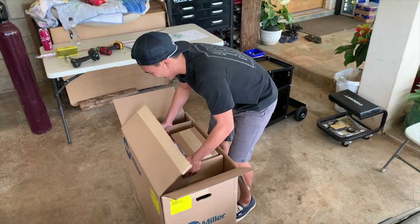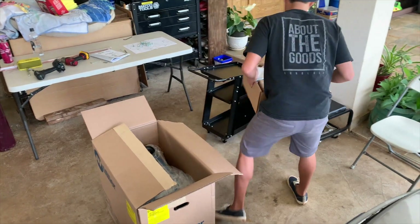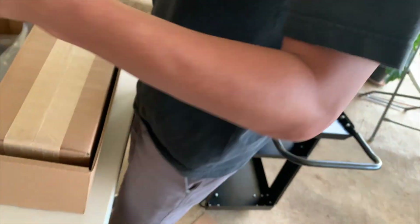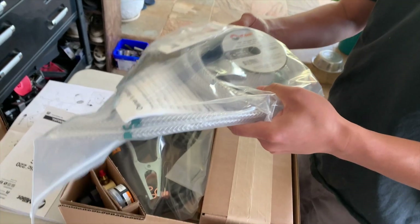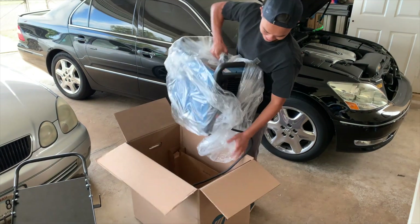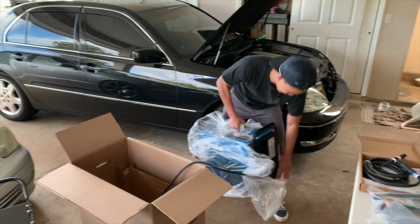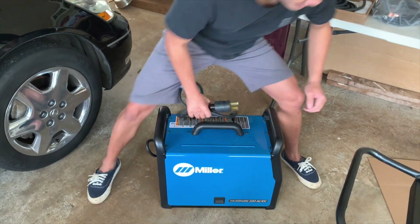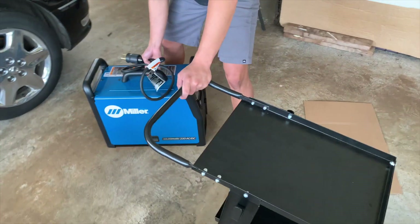All right, these are all the accessory kits — we got two gas regulators, we got the stick welder attachment. All right, here we go — compartmentalization, baby.